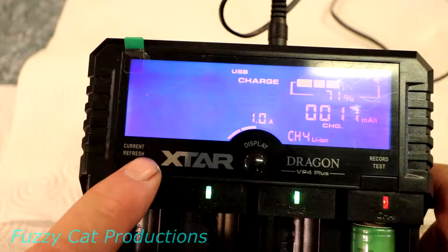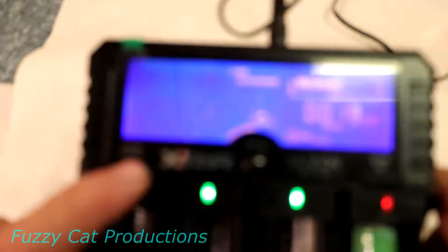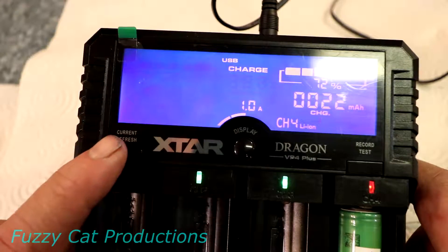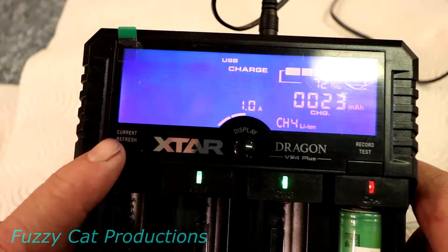If you want to change the charging rate, you can toggle it by pressing the charge refresh button. Tap it once it goes to two amps, tap it again it's one amp. Just remember, only the outside channels will charge up to two amps — the inside channels only go to one amp.